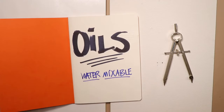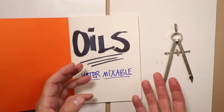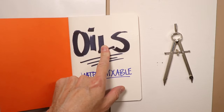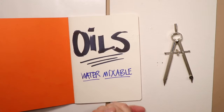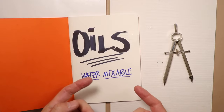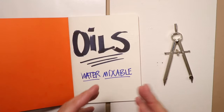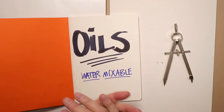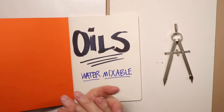I'll always put the word 'oils' in my video titles so if you're not interested, you'll know right away and won't bother clicking. But if you're on the fence about oils, or maybe interested in starting a new medium, this is a perfect segue from watercolor. I just started a little notebook where I'm going to make notes about oils as we go - right now it's empty, but I'll be filling it up.